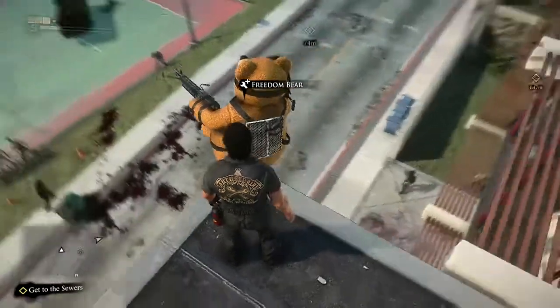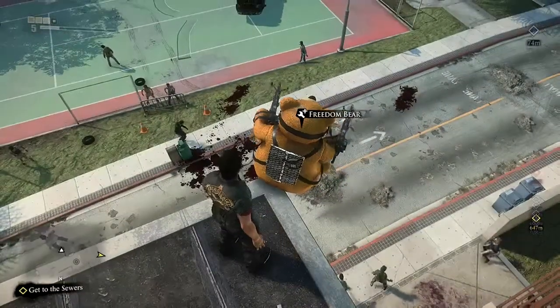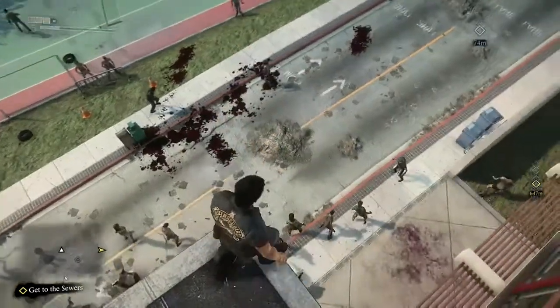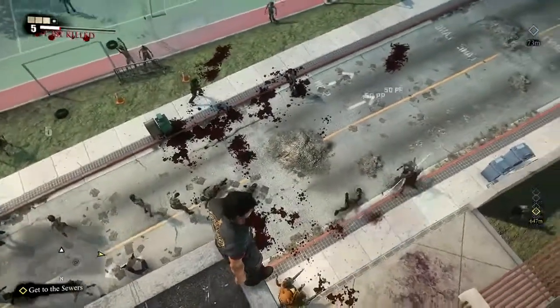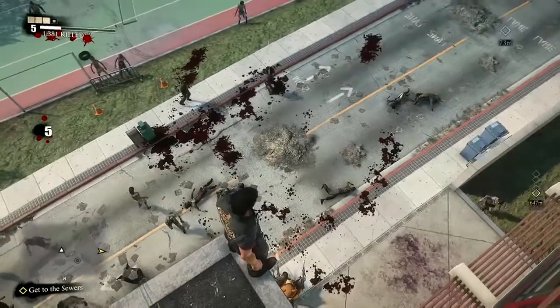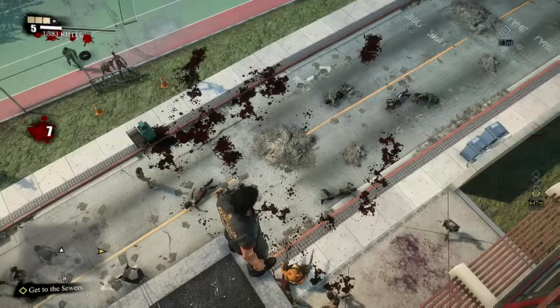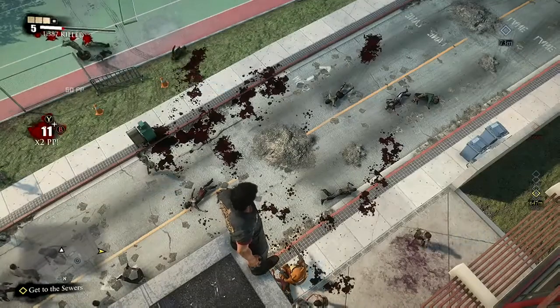Just testing out the built-in microphone on the Kinect sensor and using Xbox One Upload Studio for the first time ever. My brother is playing a game on the PC so we'll see how well that picks up in the background, or if it even picks up at all, and it picks up the volume of the TV — just a test.